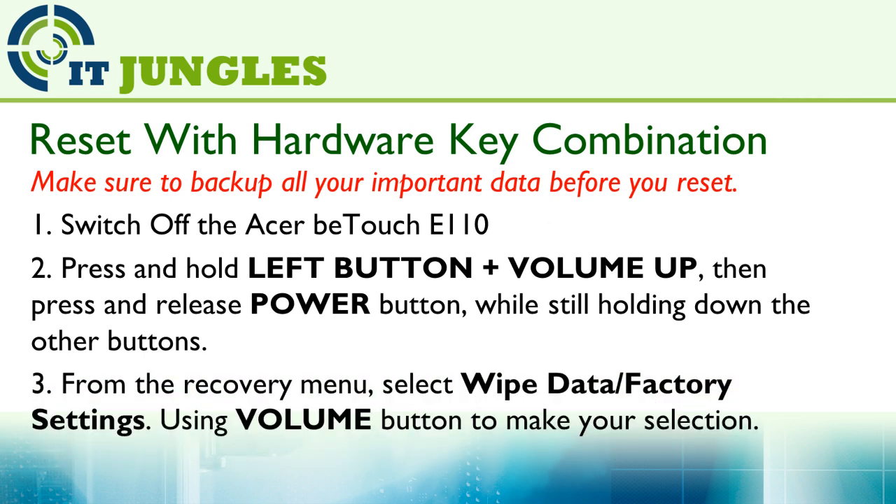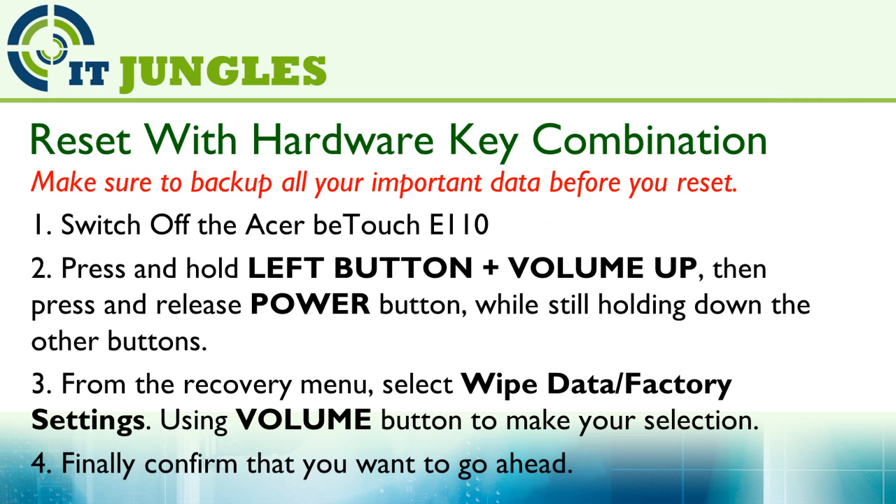Then from the recovery menu, select wipe data and factory settings. You can use the volume button to make your selection. Finally, confirm that you want to go ahead with the reset.